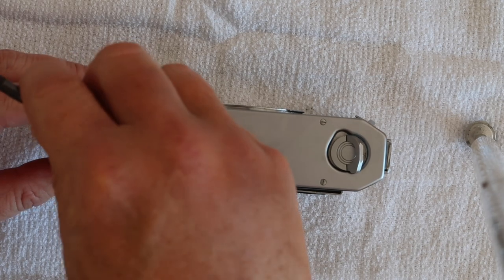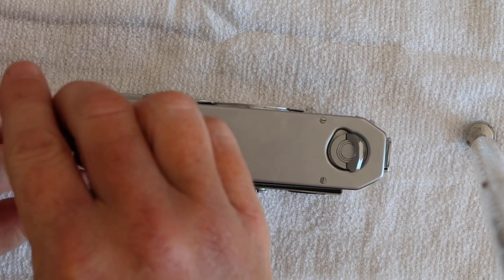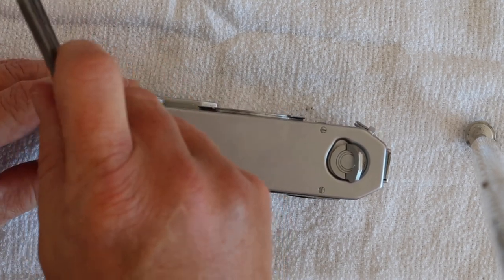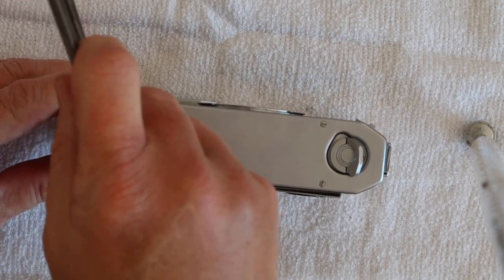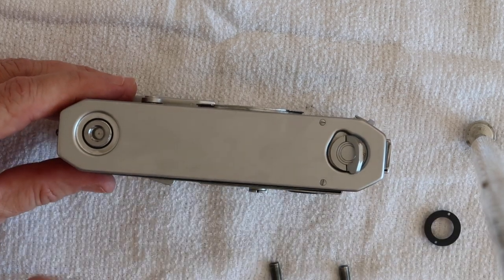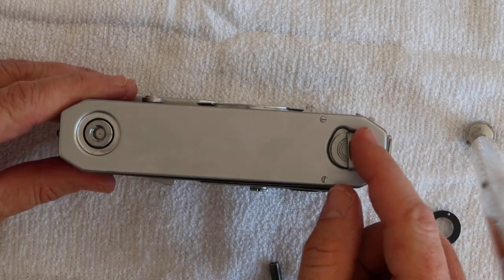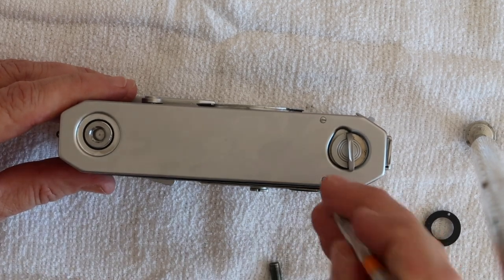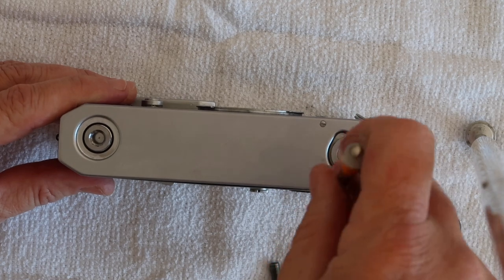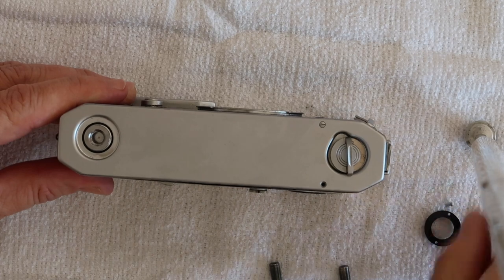We start by putting the points of the spanner or tweezers into the two holes on the black lock nut and simply thread it out counterclockwise and set it aside. You also have to unlatch the lock for the film door before starting work — otherwise you can't get the bottom cover off as easily. Then remove the two slotted screws from the bottom and set them aside.